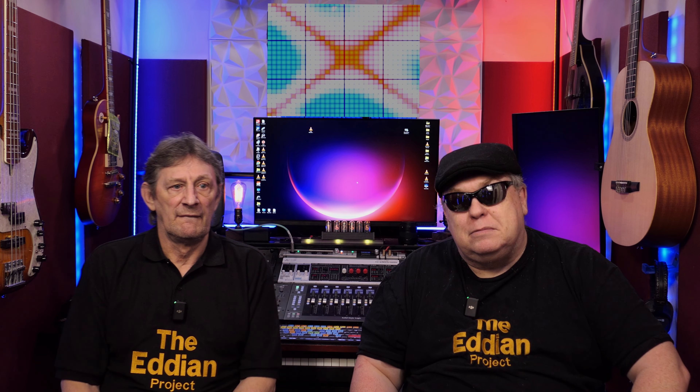Hi guys, welcome back to the Eddian Project. A few weeks ago we showed you a new piece of equipment — in fact it was our first analog piece of equipment. It was a Clark Techniques KT-2A, an LA-2A clone compressor.